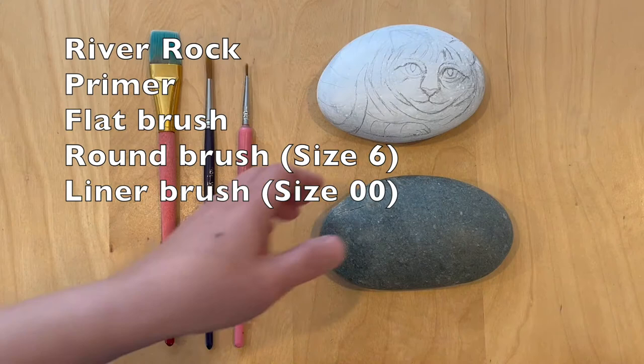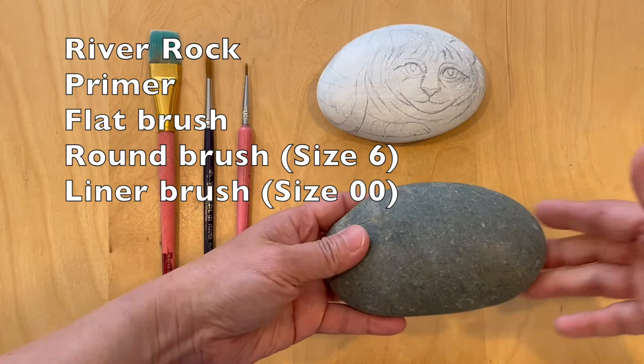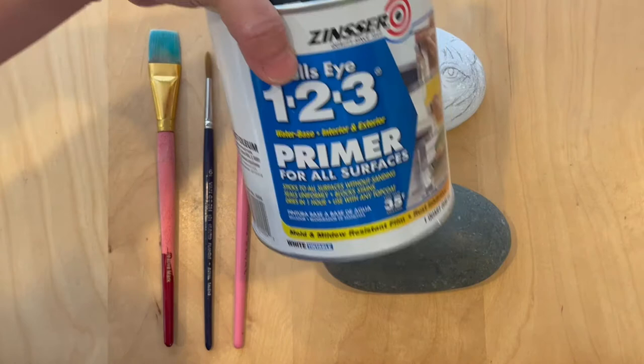After you pick out the rock that you like — I use a rubber rock because it's more smooth on the surface — then you coat the rock with a primer. I do about two to three coats, front and back.